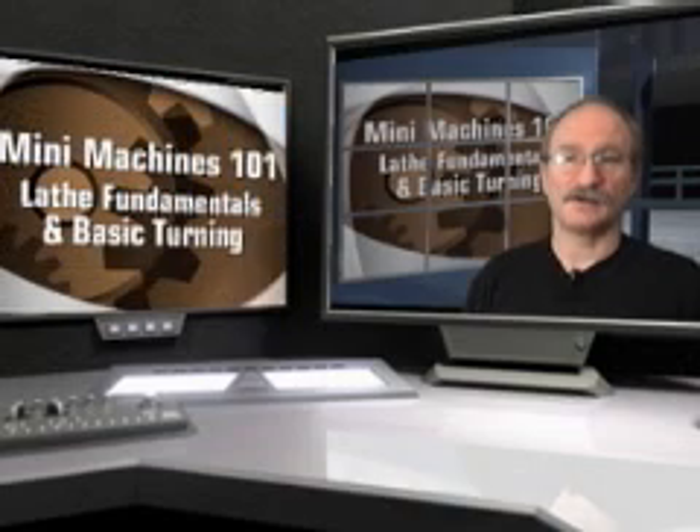We here at Swarfrat Enterprises want to thank you for purchasing this presentation, and as always, we wish you a happy, healthy, and rewarding experience in the art and science of metalworking.